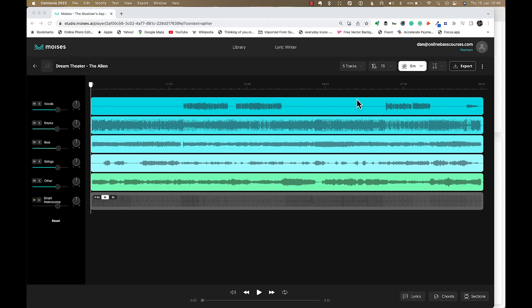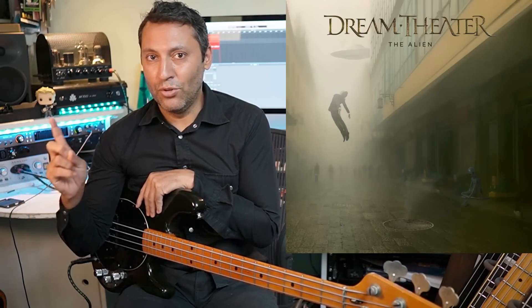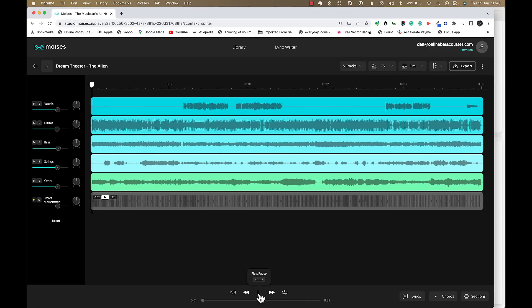I'm going to show you the web version now. A band I've always loved from the very beginning learning bass is Dream Theatre. The drummer now is Mike Mangini, and I've really wanted to learn this song - it's called The Alien. They won a Grammy for this, and the intro is in 17/8. It's quite involved, quite crazy. So that's a little bit different to the first song - this is a hard song and this app makes it much easier to approach.